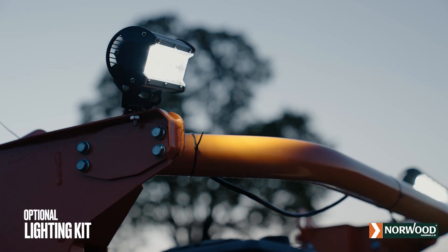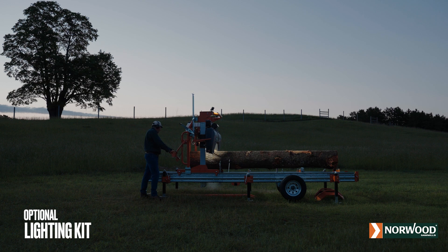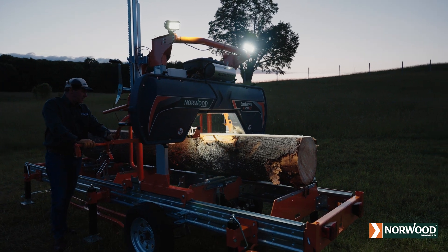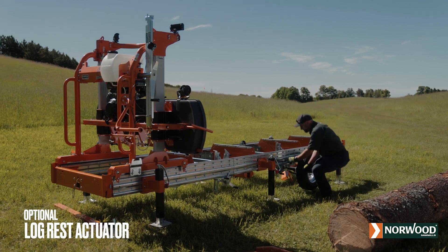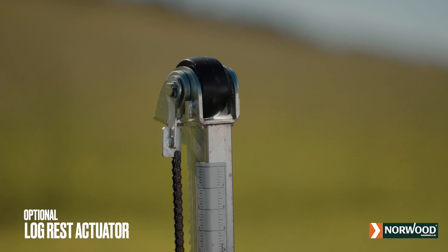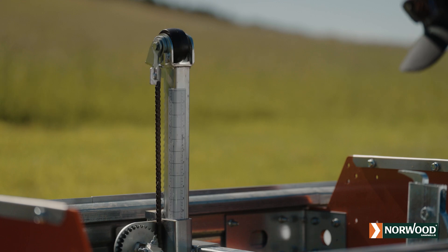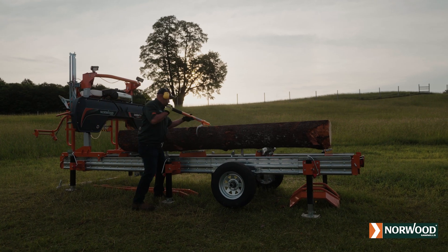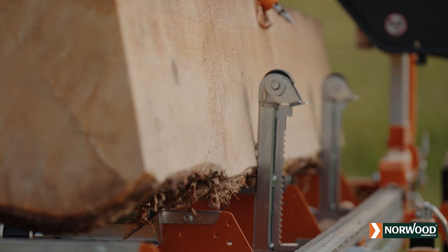Norwood's optional LED lighting system makes it easy to extend your milling time. Position lights in key areas to increase visibility and efficiency. Norwood's patented log rest actuators let you conveniently position the log rests from the operator's side of the mill. Adjust the height of each log rest simply by turning the crank handle. For super fast cycle times and easier log clamping, combine log rest actuators with the auto-dogging assist.